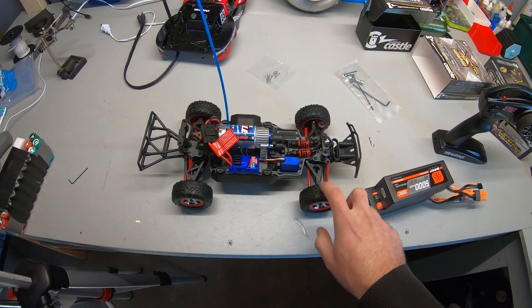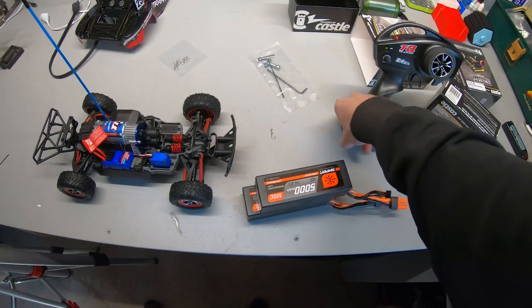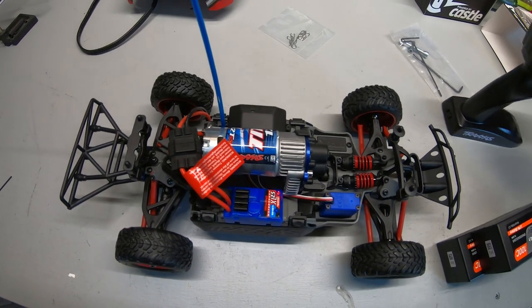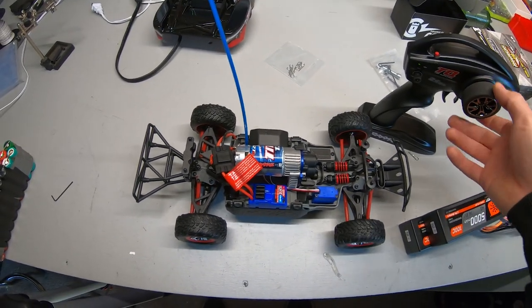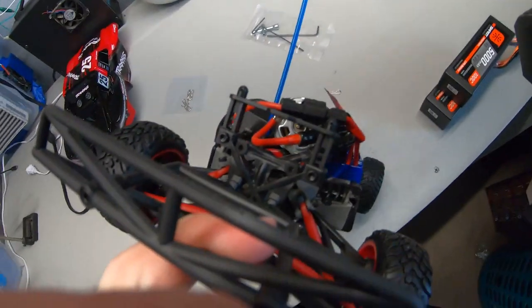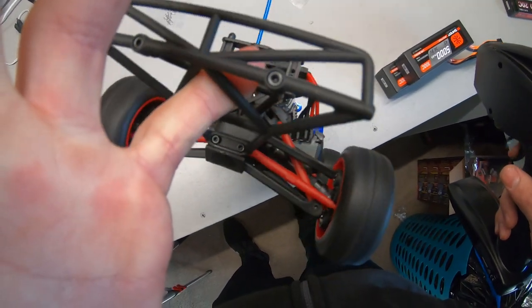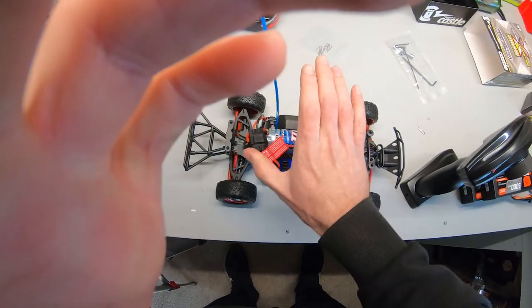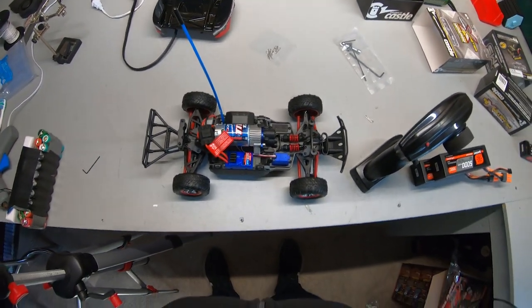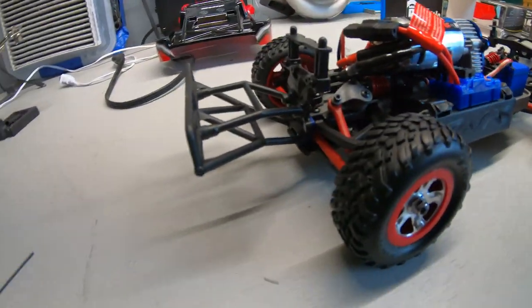All right guys, got the nickel metal hydride battery charged. We're gonna put some batteries in the remote and kick it on. Got steering — let's see if we have throttle. I'm gonna slap the body on, get in the truck, go find a place to rip this. This is gonna be your box stock run, completely out of the box including the battery.